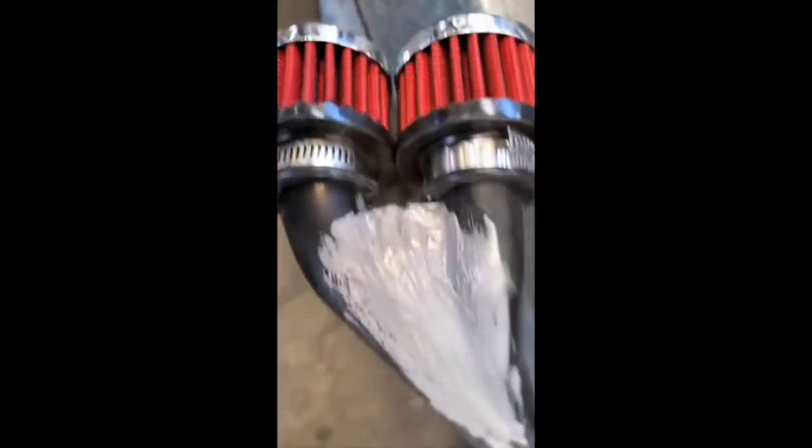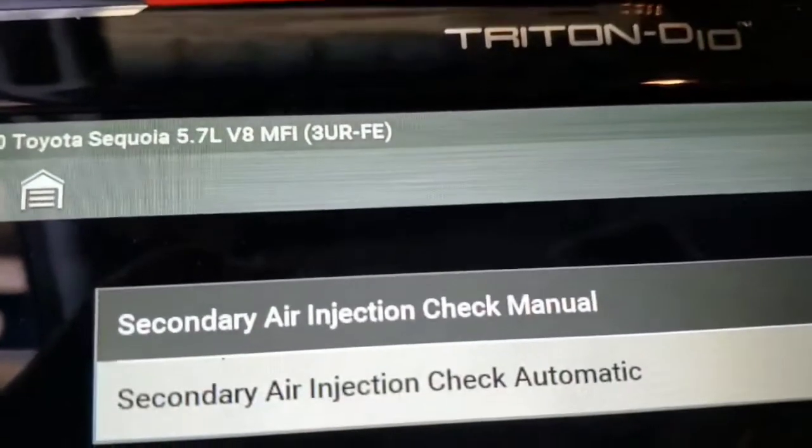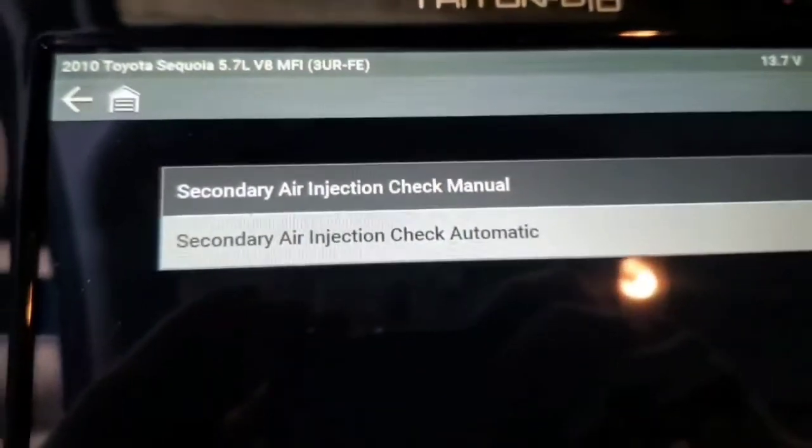Use gray RTV on both sides — it works really well for after repairs. Do the functional test; it only takes about one minute and tests everything for you.